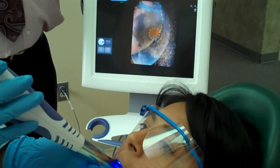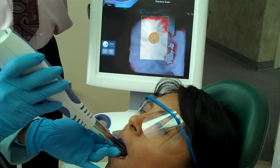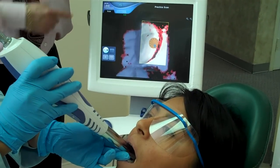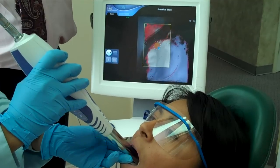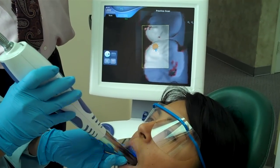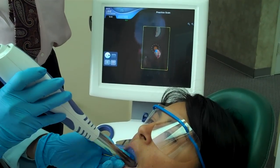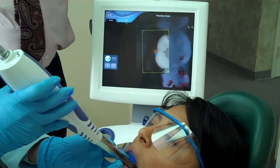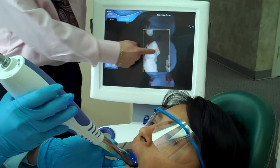It doesn't have to touch the patient's tooth. There's nothing that tastes bad. There's no gagging involved with this type of impression. And up on the video screen, you can see that all the areas that are turning white are the images that are being picked up by the computer. As we scan this tooth, the computer lets the assistant know when she's in the right position with this little yellow dial right here.